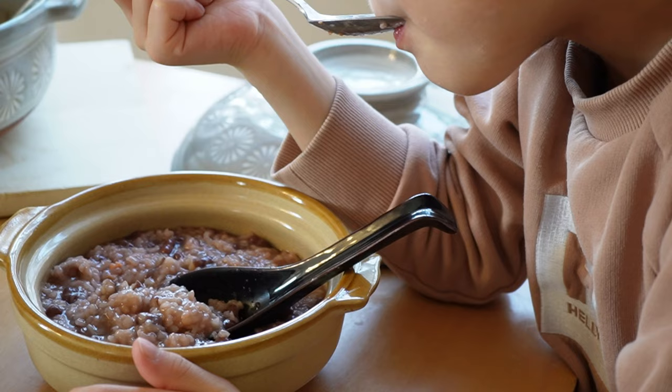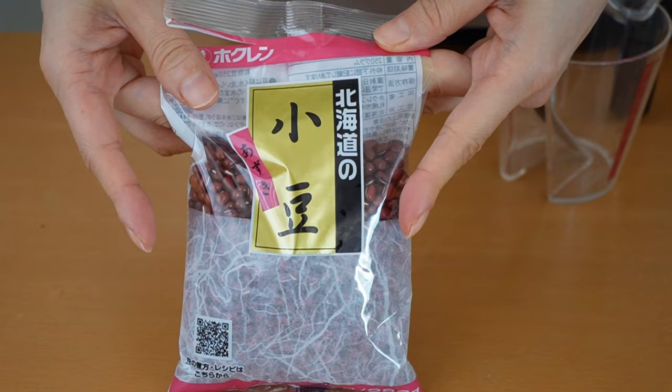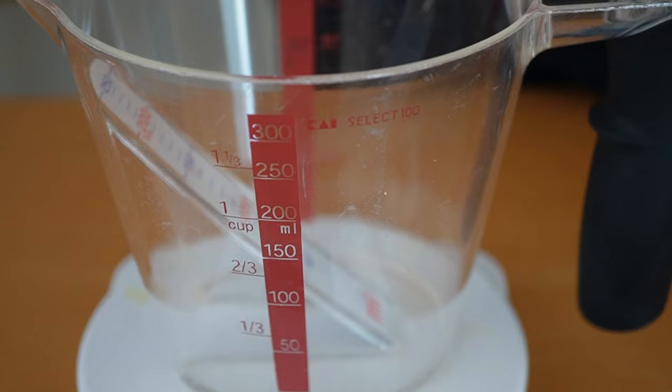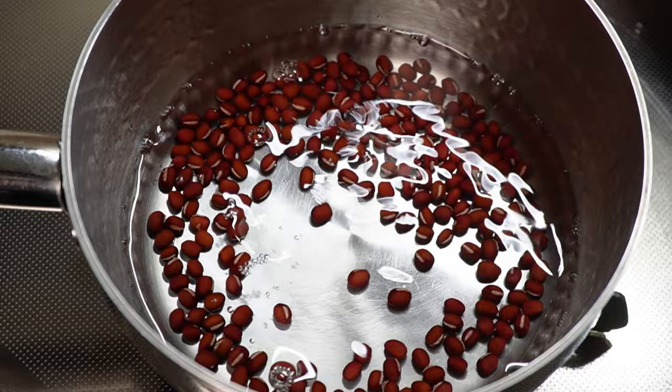The azuki porridge is a red bean porridge — this is hands down my favorite. I have half a cup of rice. Rinse and drain the water a couple of times until the water becomes light milky white. Soak them in water for 30 minutes. We have 50 grams of red beans, called azuki beans in Japanese — azuki is what you usually use in Japanese confectionery such as red bean paste.